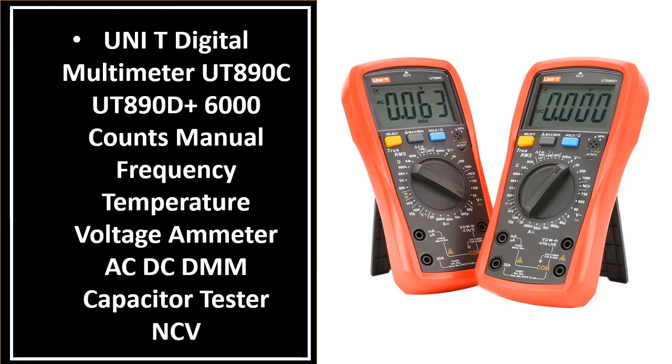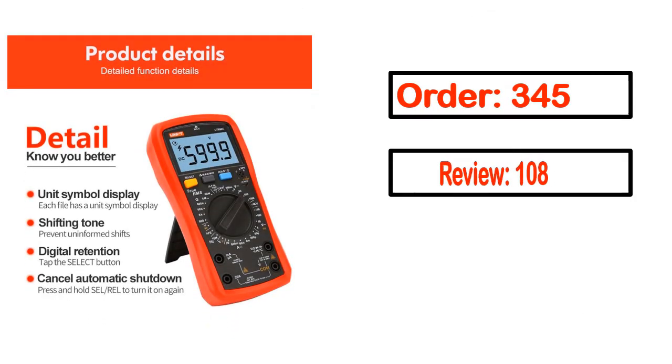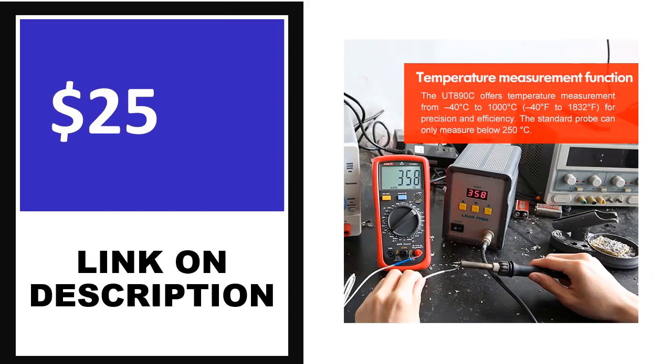Number 1. This product's full details: Order, Review, Rating, Percent off, Price. Price can be changed anytime.